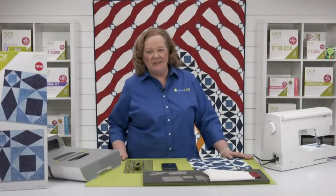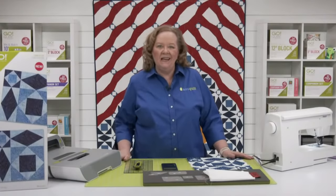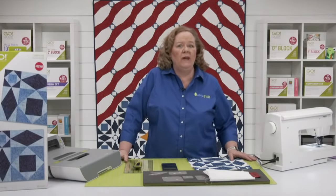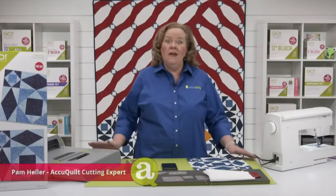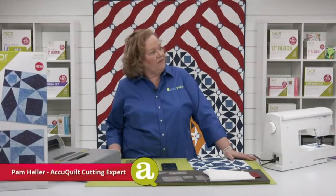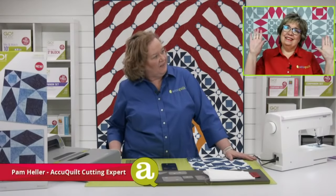Hey Quilters, welcome to AccuQuilt Live. I'm Pam Heller, AccuQuilt's Cutting Expert. Thanks for joining us today. It is a cold and rainy wet day here in Omaha, Nebraska, but a little sunshine is in the Dream Studio today. The lovely Erica is joining us today. Hello, my friend.